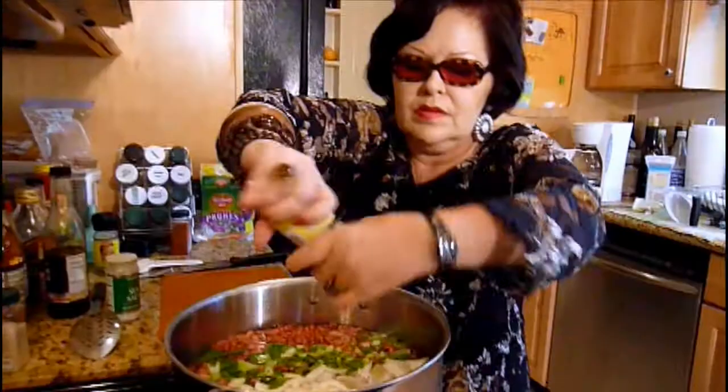We're going to cover the beans and cook them for about two to three hours, depending on how firm or soft you like your beans.